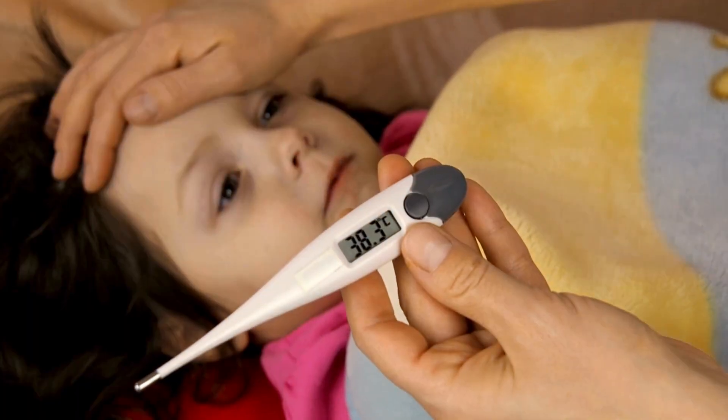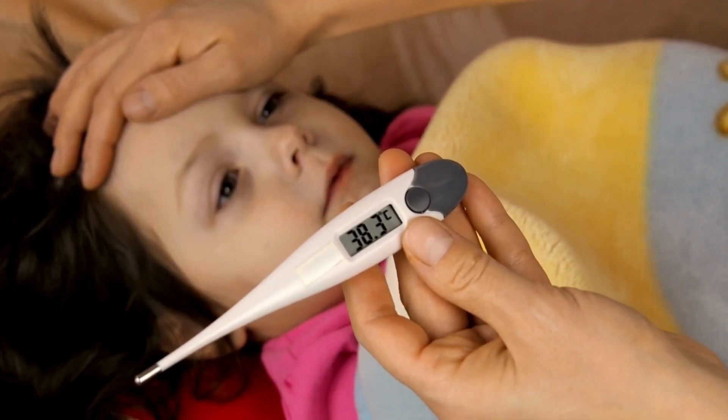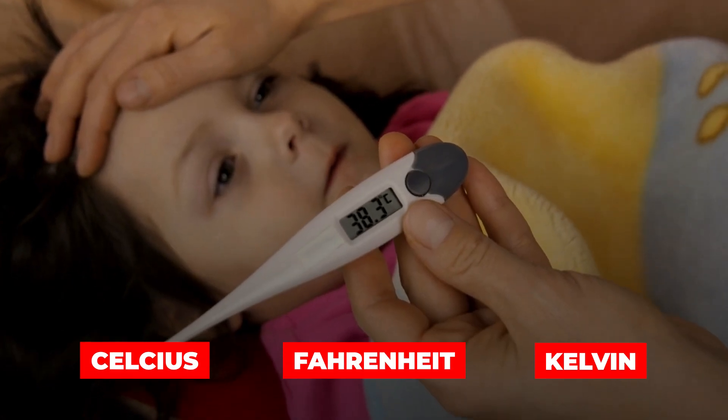The three most common units of measurement used for measuring temperature are Celsius, Fahrenheit, and Kelvin.